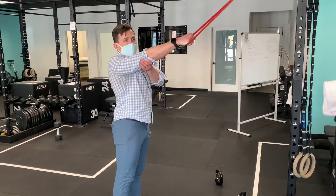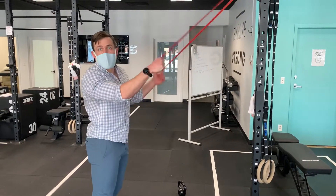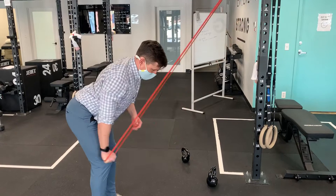I want to keep that elbow straight, so I'm working through this muscle here. I don't want to do a tricep extension — that's a fine exercise, just a different purpose. And I want to try not to tilt or do anything weird with my hips or torso.